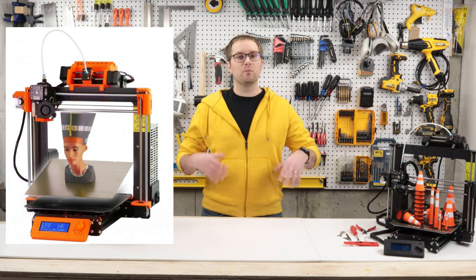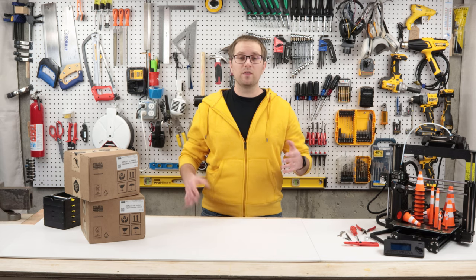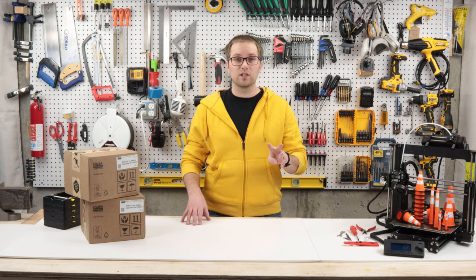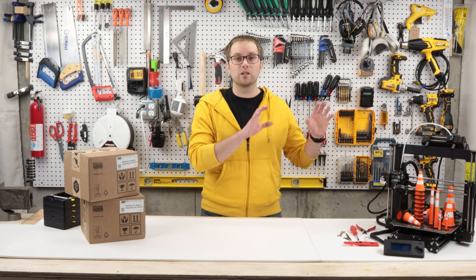On two of those units I have the multi-material upgrade. If you have a Prusa and you want to do complex multi-color prints you'll need a multi-material upgrade. As you probably know, the MMU2, the previous generation of multi-material upgrade, is notoriously unreliable. I made two videos on this topic.